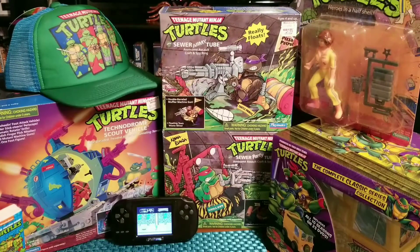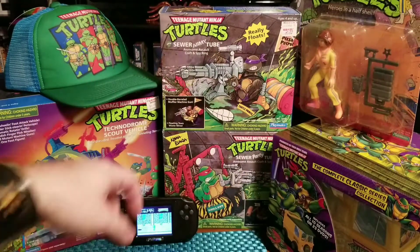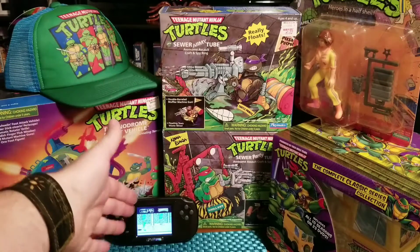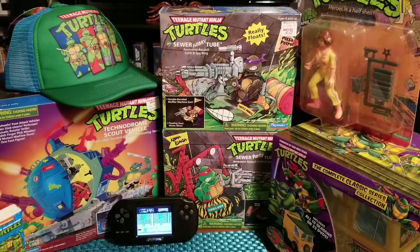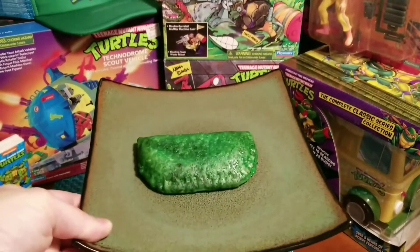What's up everyone! So I got some Ninja Turtle stuff out right now — the original complete DVD collection, the Turtles 2 game, all my turtle swag. What would go good with watching the complete series? Maybe a turtle pie!